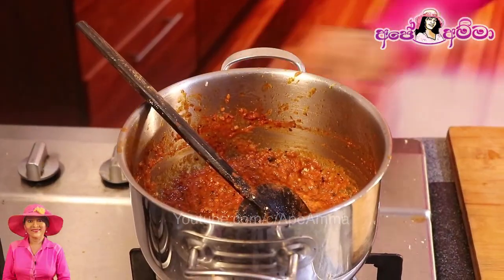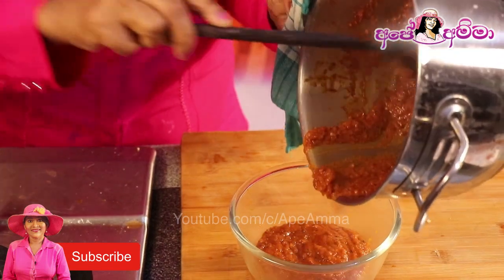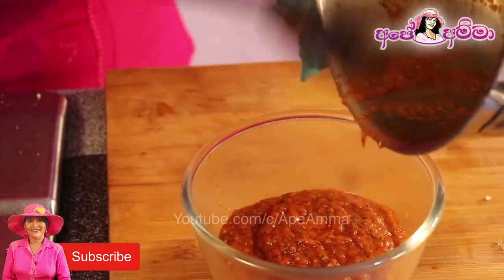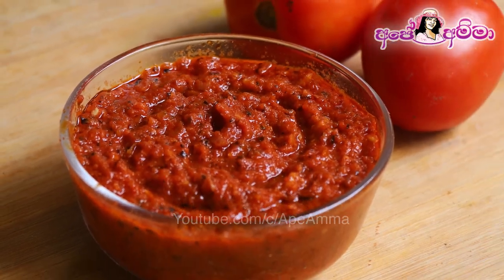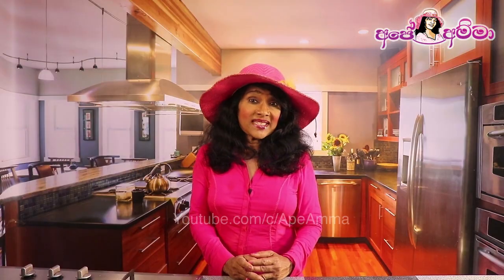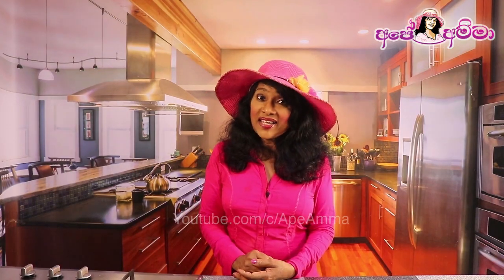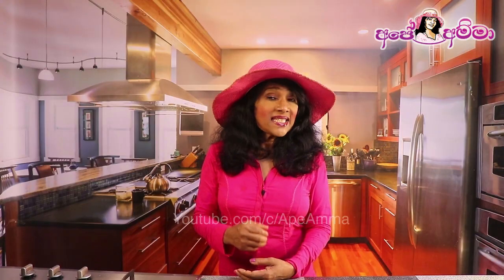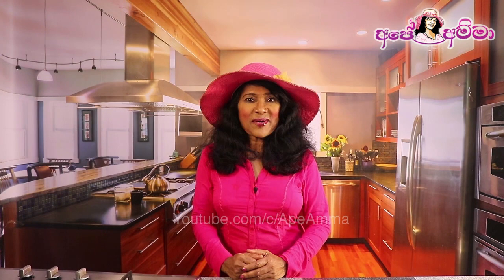Do you want to eat pizza sauce? You can eat pizza sauce. You can make pizza sauce. If you like, share it with us.